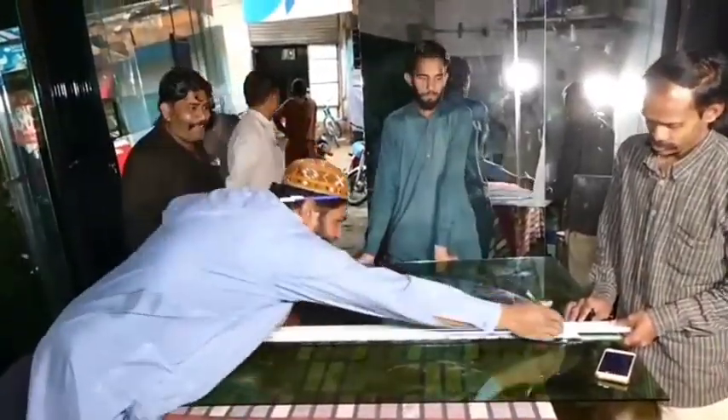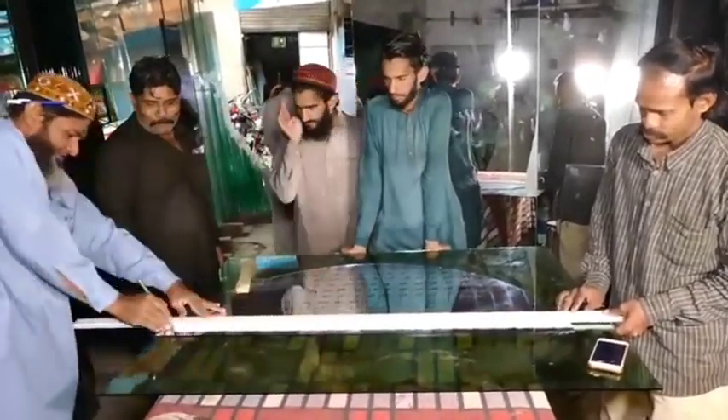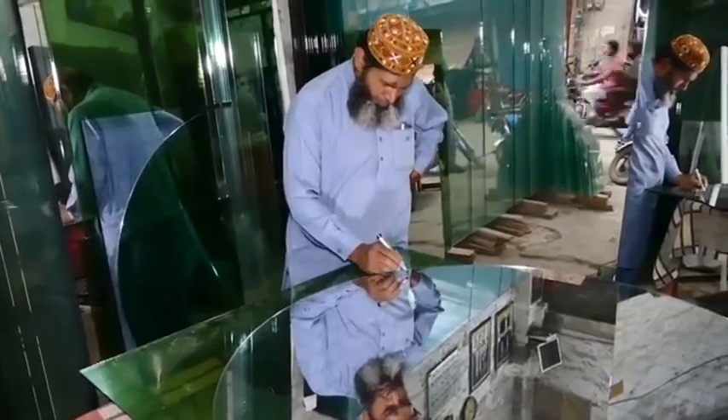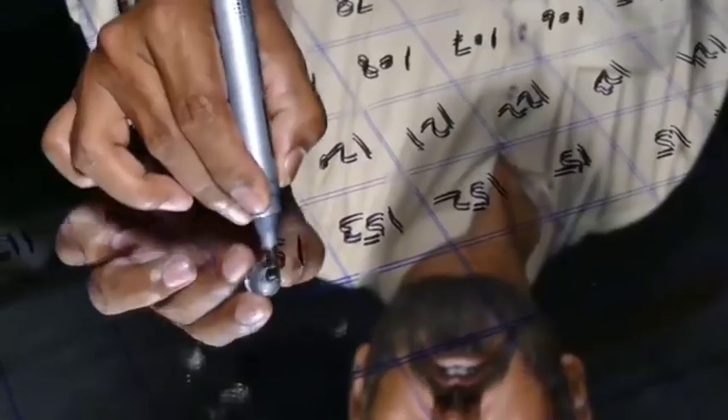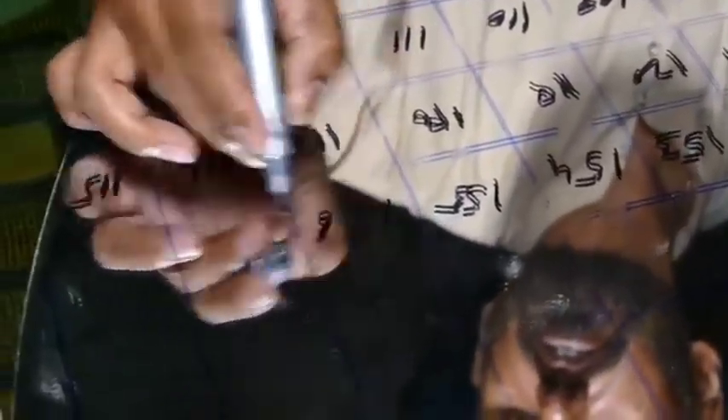Step 3: Cutting and Shaping. Metal sheets: cut reflective and structural materials into the required shapes using CNC machines or manual tools. Insulation panels: shape the insulation material to fit the cooker's structure. Glass panels: cut glass or polycarbonate sheets to fit the cooker's dimensions.